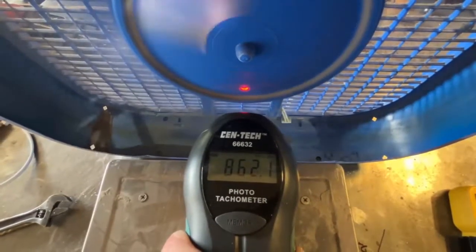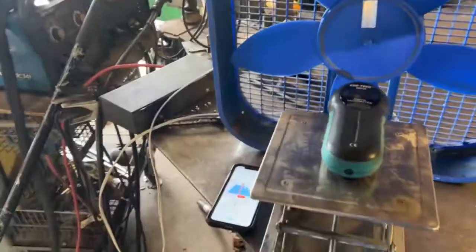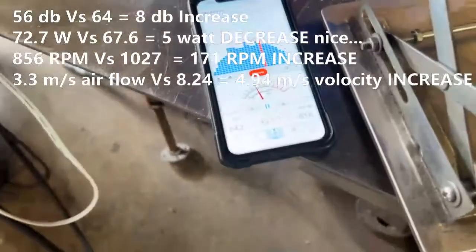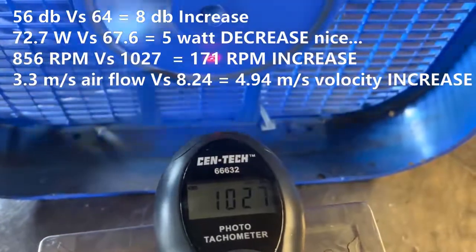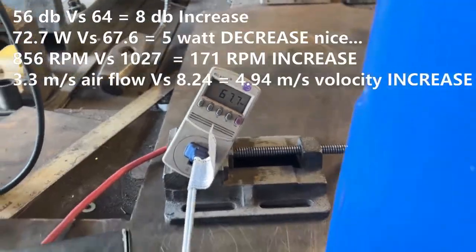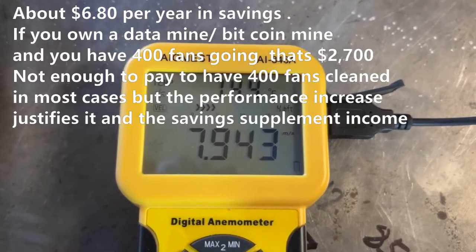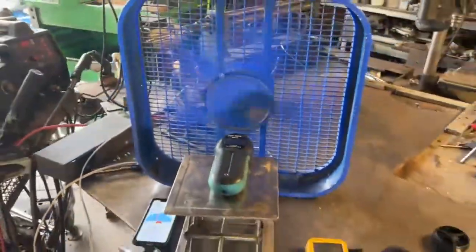We'll see what the RPM profile is looking like here. Okay, we're cleaned up. Let's fire it up. This is actually a better fan than the one we did. Look at that — incredible performance increase. That's awesome.